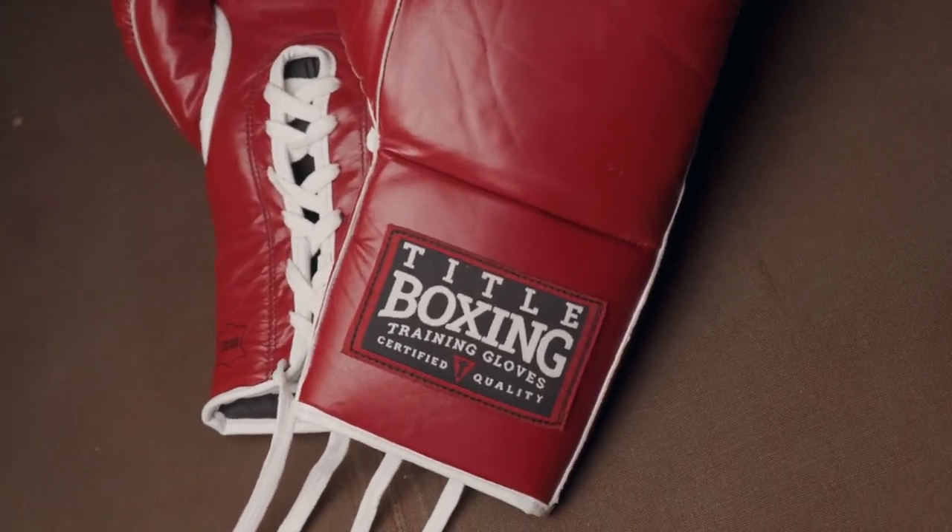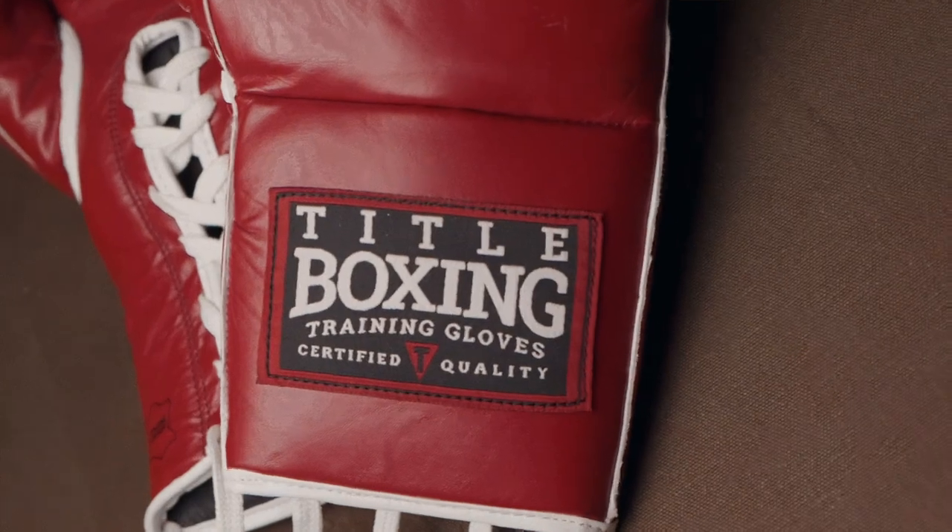We wanted to pay homage to that era by bringing back that popular glove color and old-school design. That also means in construction down to the last detail — we've included the classic white welted seams, the vintage pattern, and craftsmanship.